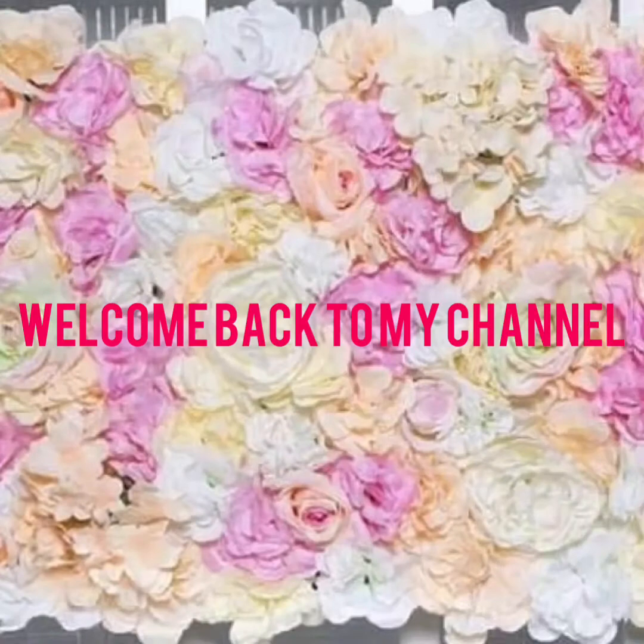Hey guys, welcome back to my channel. If you've never seen me before, my name is Naomi, I'm a YouTuber based in Nigeria. If you want to see how I achieve this look, please keep watching and don't forget to like, comment, and subscribe to my channel.